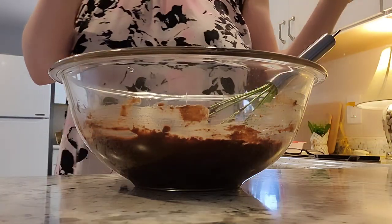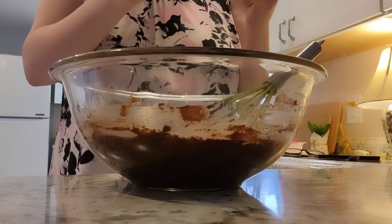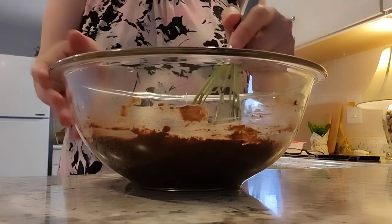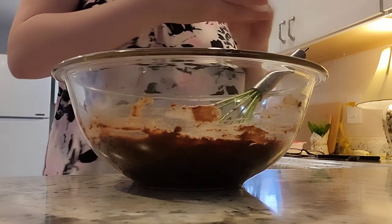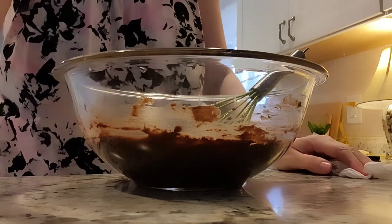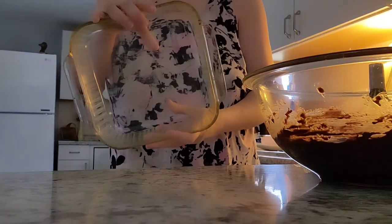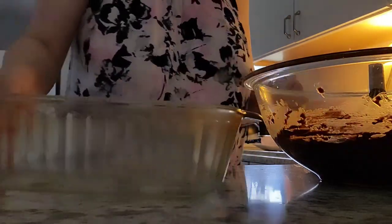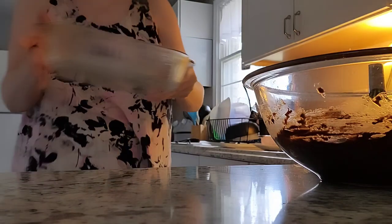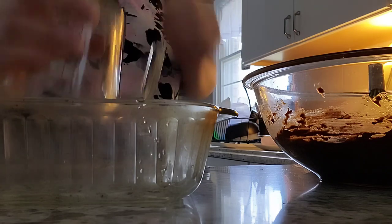Now it's saying to spread into a prepared pan, so you do have to coat the bottom with non-stick cooking spray. I don't have that, so I'll use a little olive oil. I'll be right back to get my pan. This is what you're looking for — an 8x8 pan. I'm just going to rinse it out. We also had a carpenter ant problem in the home, so that was fun to deal with too.